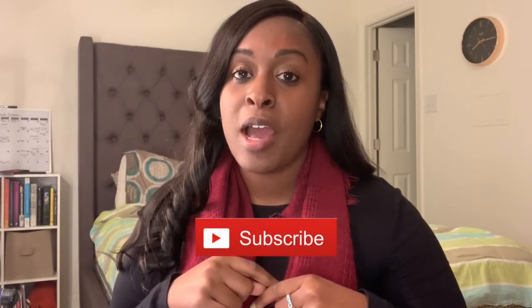Hey everyone, welcome back to my channel, it's Tranese Jarnae and I am back with a hair review. I'm so excited to share this with y'all — just look at this hair, I feel like a whole new woman. If you are new here, please don't forget to hit that subscribe button, like, comment, share. I'm going to be doing the unboxing, showing you from start to finish all the things I did to achieve this look.